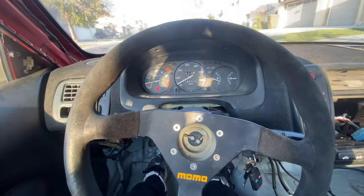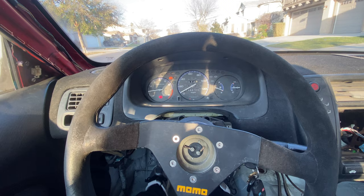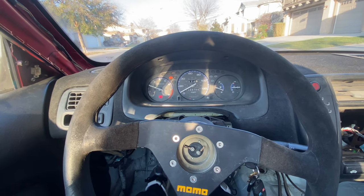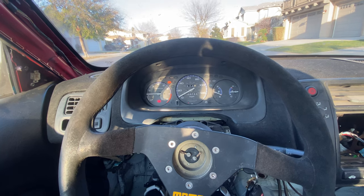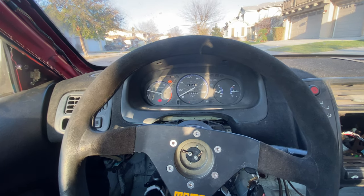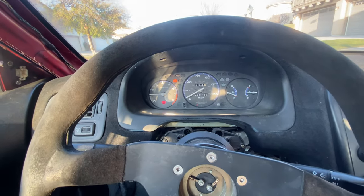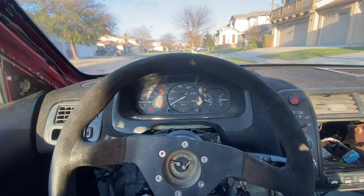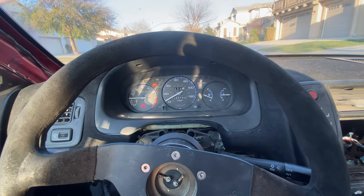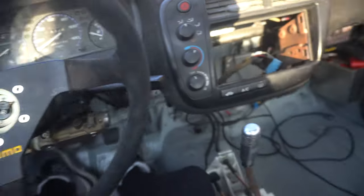I've been letting the car idle for about five minutes and the idle has been acting normal. Even after I rev it, it comes back down — it takes a little while, but it does come back down. Still a little high after revving it, but before I was going like above 2k, so this is better. I think I'm gonna go for a little test drive.